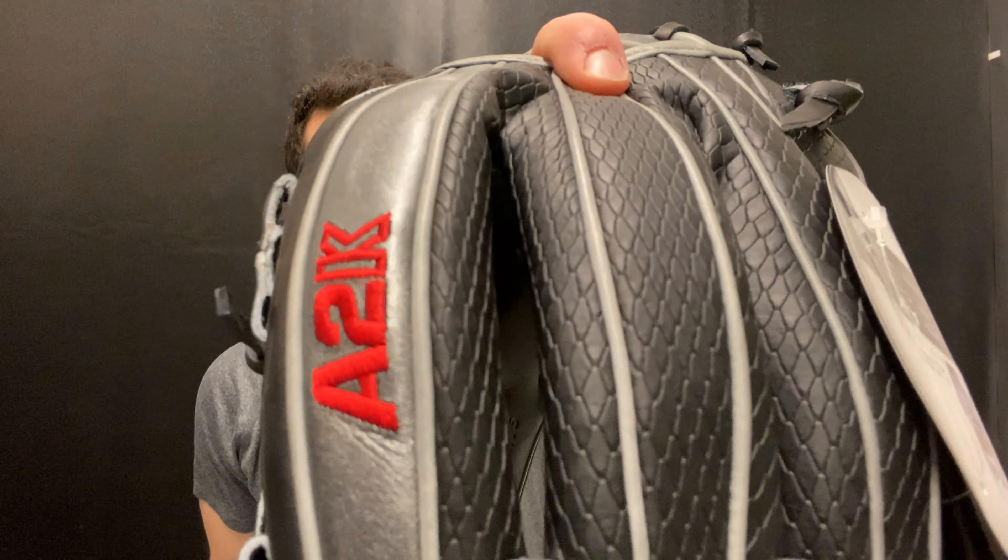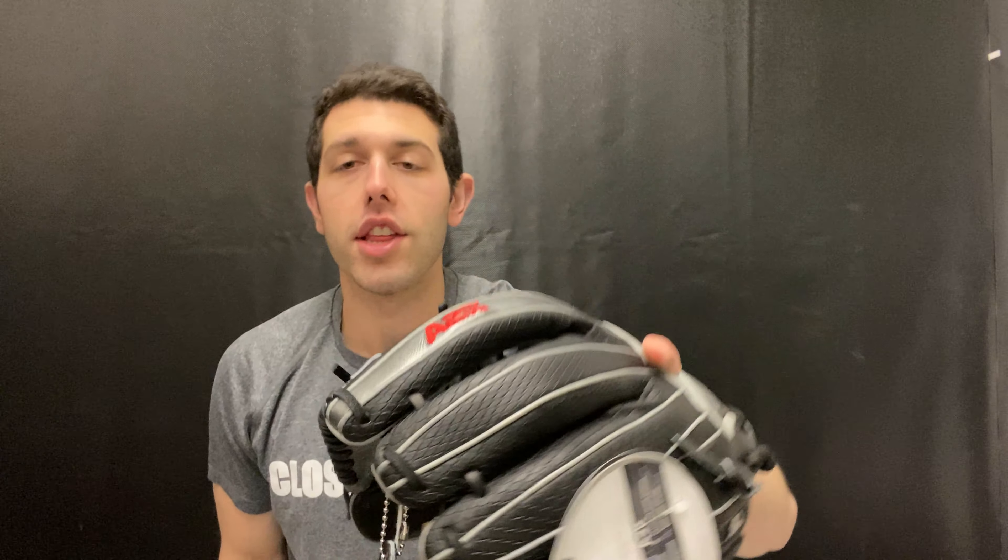This A2K is going to be the first time that on a Glove of the Month from Wilson they've put on super snake skin. Look at that — it's going to be that material. We've seen this on the Jose Altuve glove, but it's the first time they've put it on a Glove of the Month and the first time they've put it on an A2K as well.